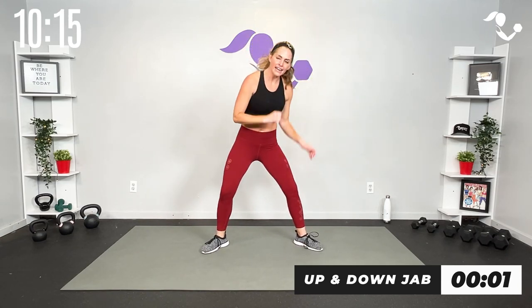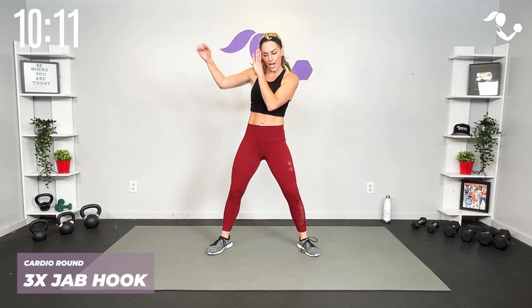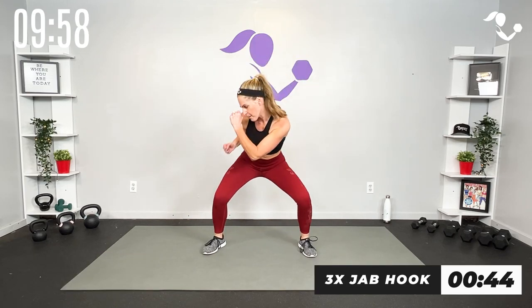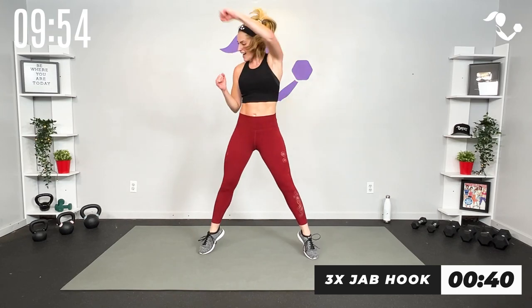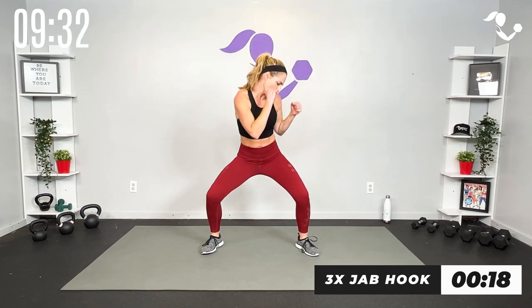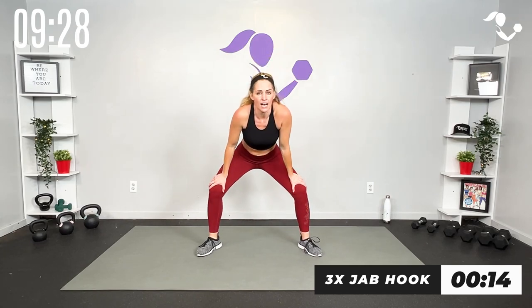Let's add a hook to it — jab jab jab hook hook, then take it to the other side. Come up strong on that hook, turn into it, core zipped, navel to spine. Here we go — three jabs, jab jab jab hook. Get low, get high. Strong hook — remember turn into it with your core, that's your knockout punch. Other side — give yourself a second, you don't have to go right back into it. I want you to feel in control with good form. Three two one, jump hook hook.